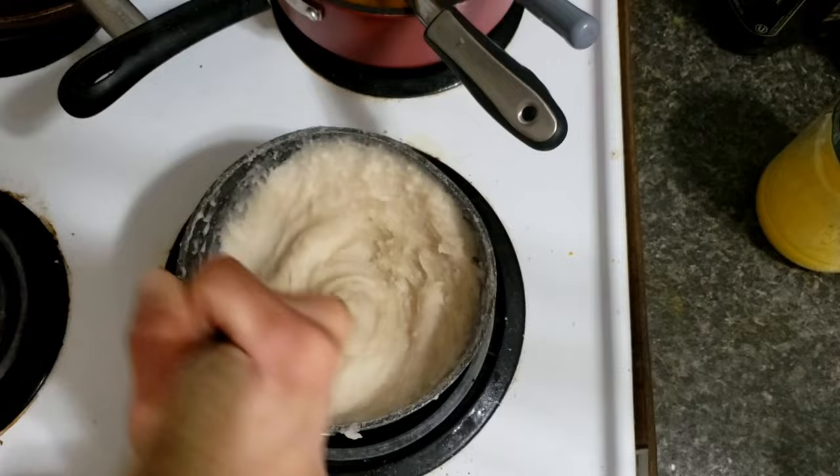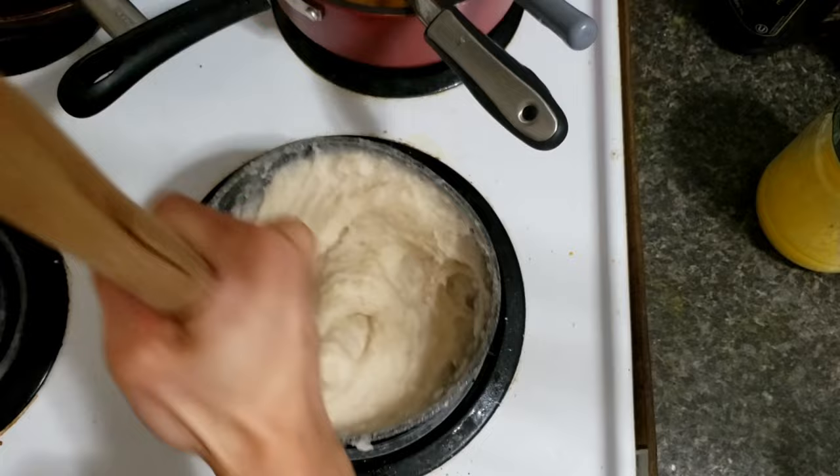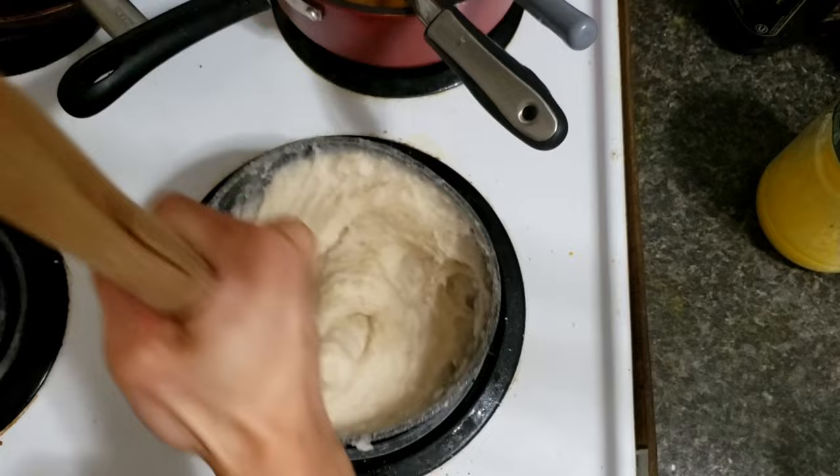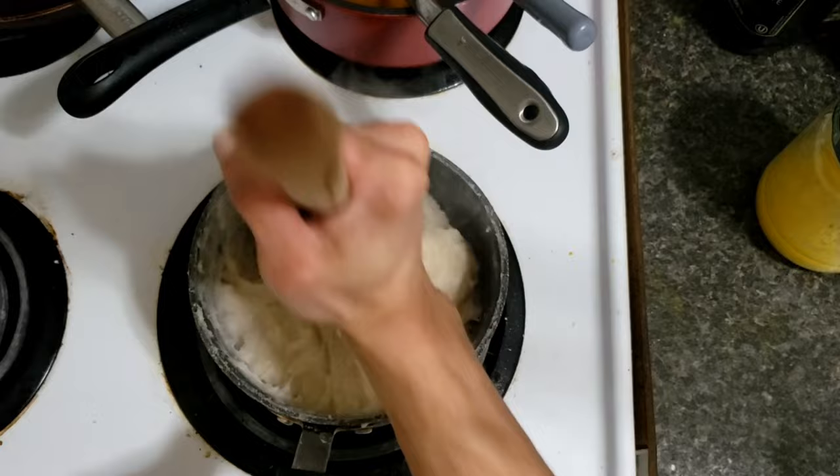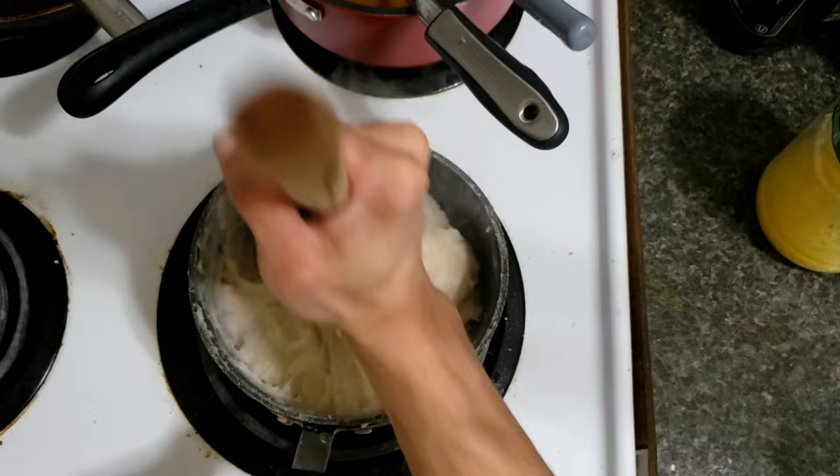You can see that the aseed is starting to be cooked now, getting cooked very well. And now the aseed is ready.